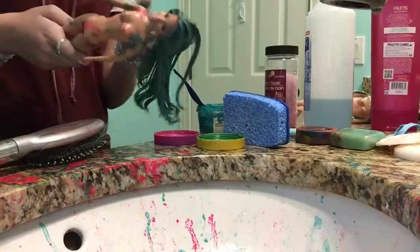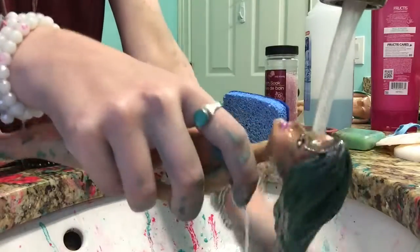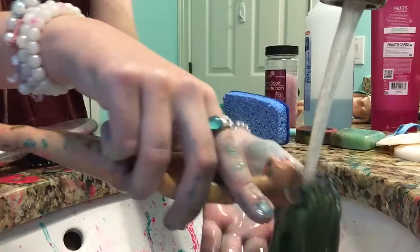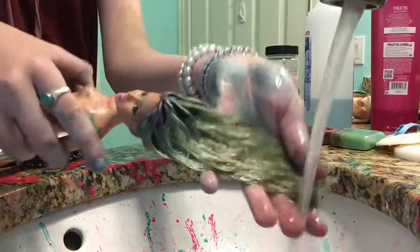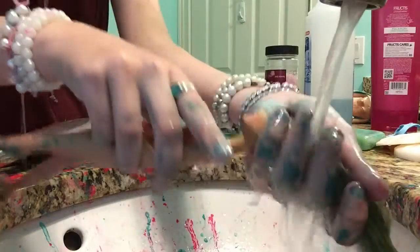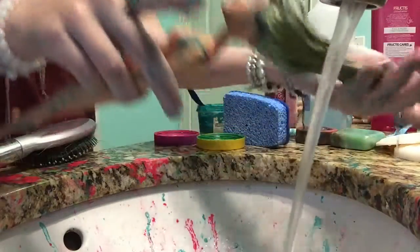So I'm going to show you how it washes all the way out. Just keep running the water on it and the color will fade pretty fast. Once it's faded a bunch, then use shampoo.